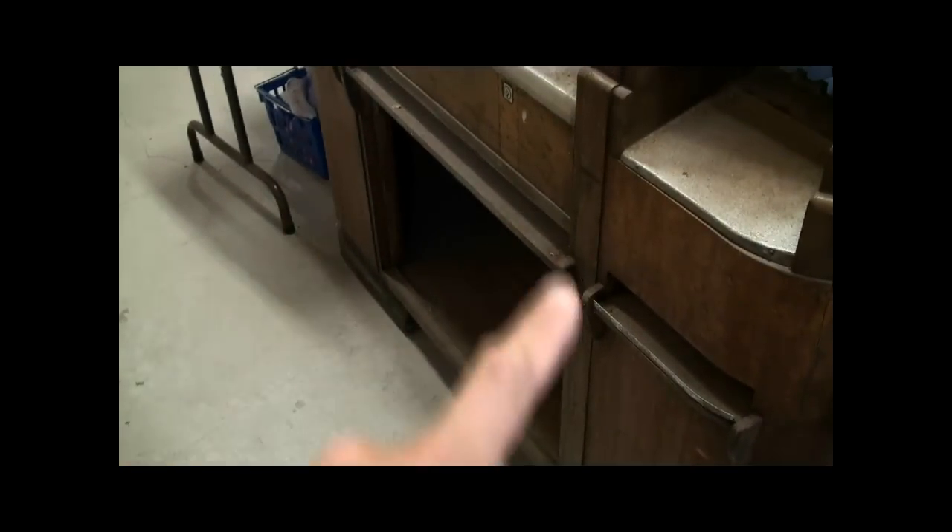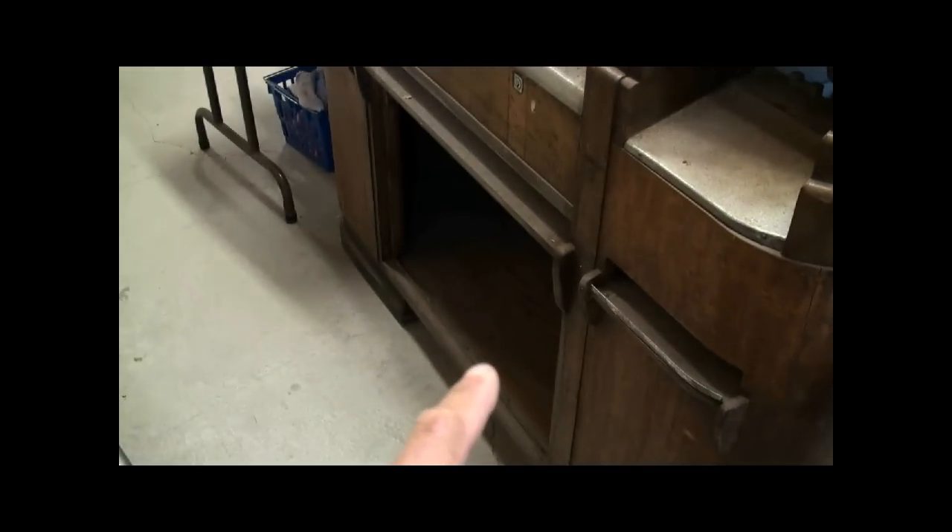Down here, this whole door is missing. This is for storage of extra candy underneath, so I'll be replicating that.